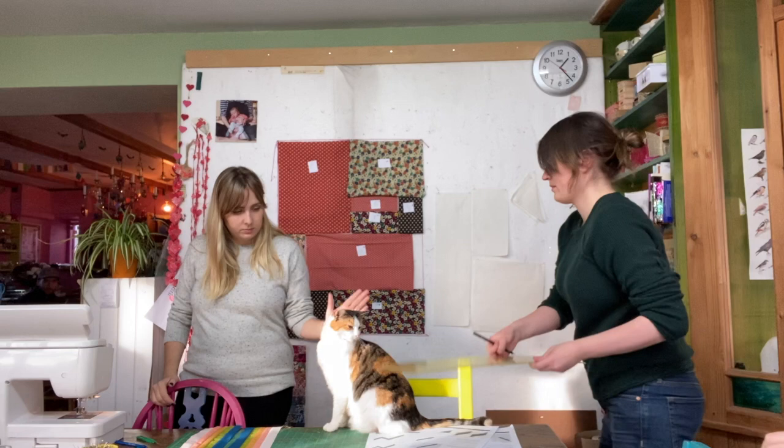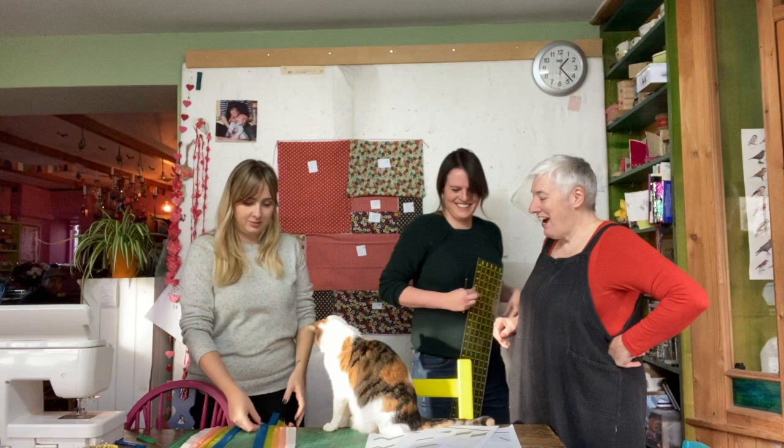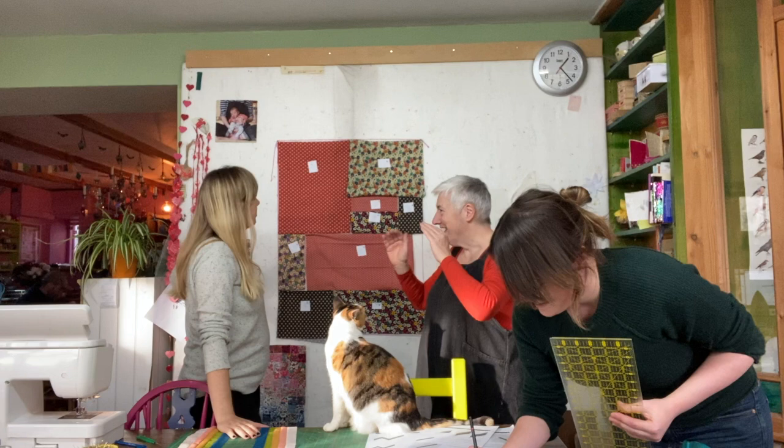Rita has finished sewing all her strips together. Then Anna turns up — Anna, whose quilt is on the design board, has arrived. The three of them will all crack on together: Rita continues her quilt, Anna will do some cutting out for her own quilt.